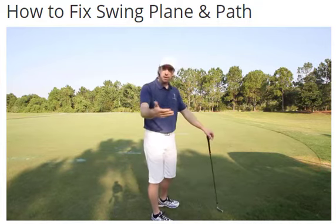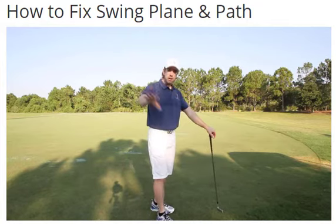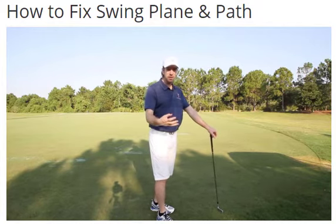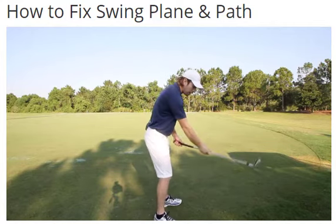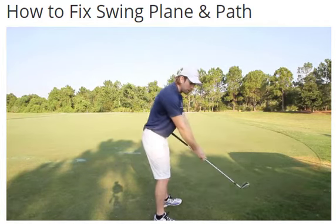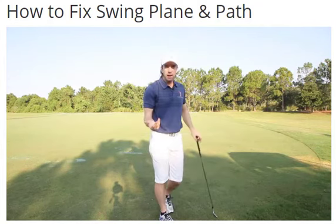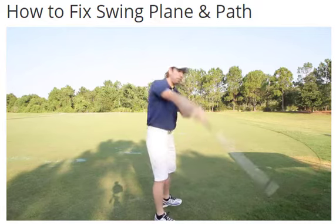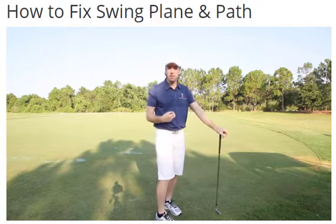All Haney cares about — and he'll tell you this, he's written about it — is swing plane and path. I don't argue that swing plane and path is extremely important; it's one of the first things we fix. I do argue about how you fix it. If you watch Haney's approach, he grabbed the club and said do this, and loops it around. He grabs the student's club, picks it up outside, and tries to get them to feel this. Yet none of them can do it, because their body isn't moving correctly. You can't just tell somebody to pick the club up and loop it — it doesn't feel right, it doesn't feel powerful, it doesn't feel in sequence, because it's not.